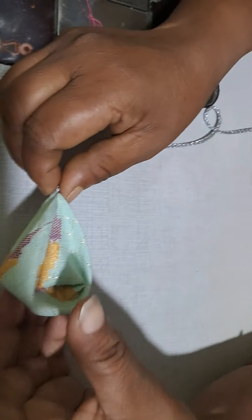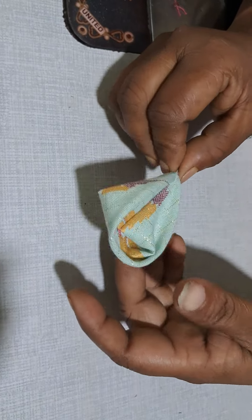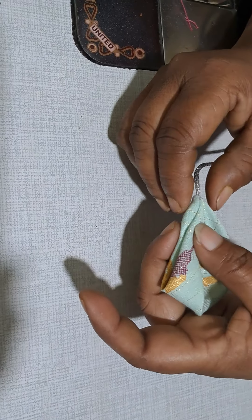Hi friends, welcome back to my channel. This is a simple blouse and dress hanging. I am going to show you this model.